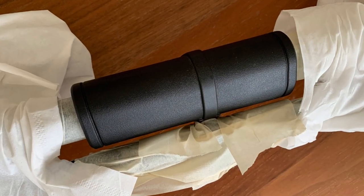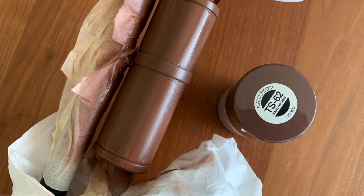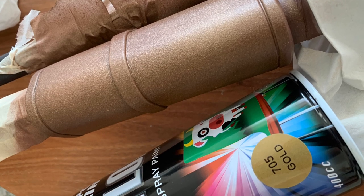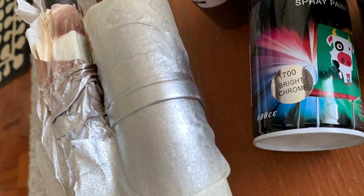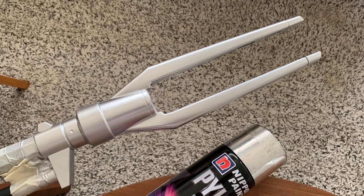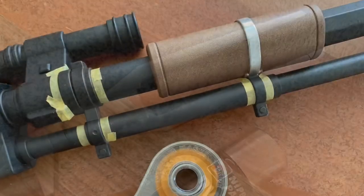Then I started to paint the grip with a mix of Tamiya hobby-grade paint as well as off-the-shelf hardware store paints. For the grip it's mainly a combination of brown and a dusting of gold. And for the shiny metal bits, I used a chrome paint of the hardware store variety.